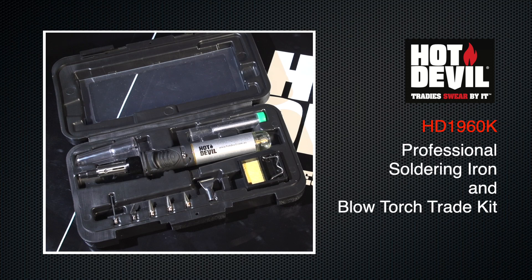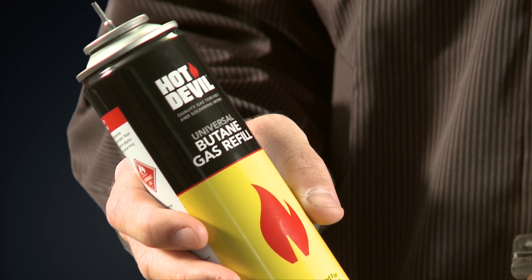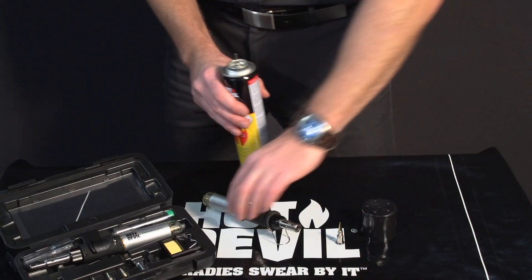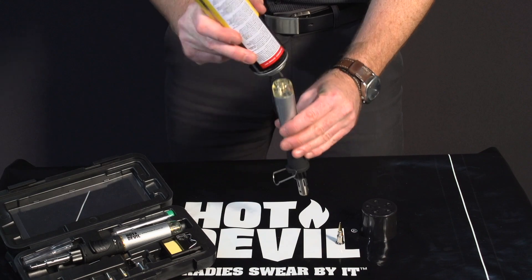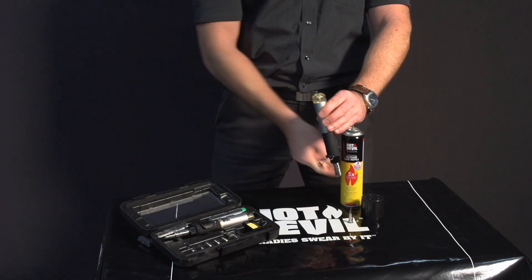Professional soldering iron and blowtorch trade kit. To fill the unit, use high-quality Hot Devil purified butane gas. Turn the unit upside down and use a pump action to fill the fuel tank. Allow a minute for the gas to settle before igniting the torch.